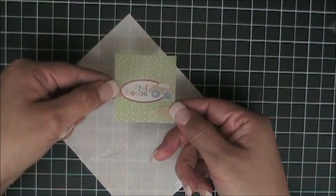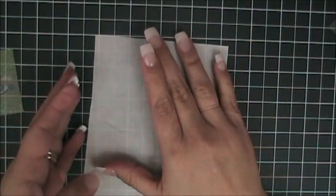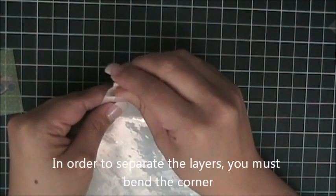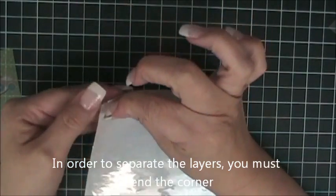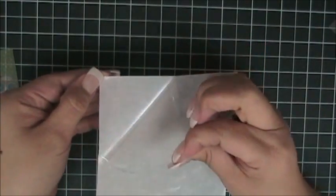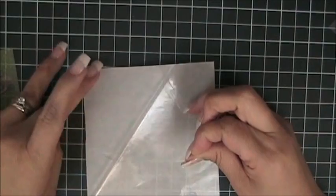Now we're ready to begin attaching this. Here is my adhesive sheet. As I've explained before, you need to separate the layers. In order to do that, you just bend a corner and peel back carefully so that you have the white wax paper at the bottom and you have the glossy film on top.